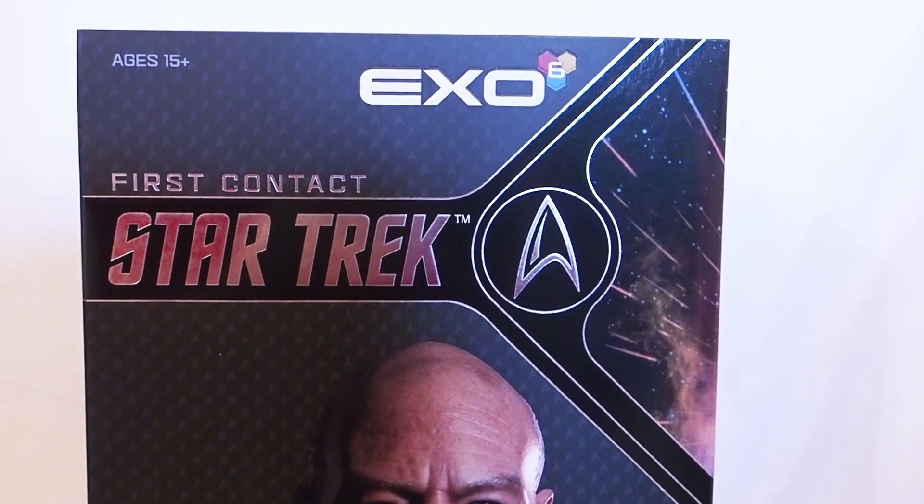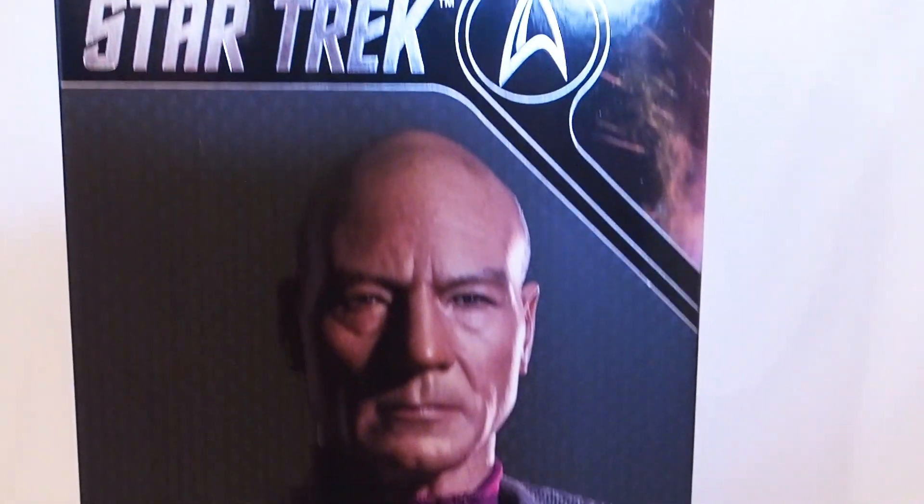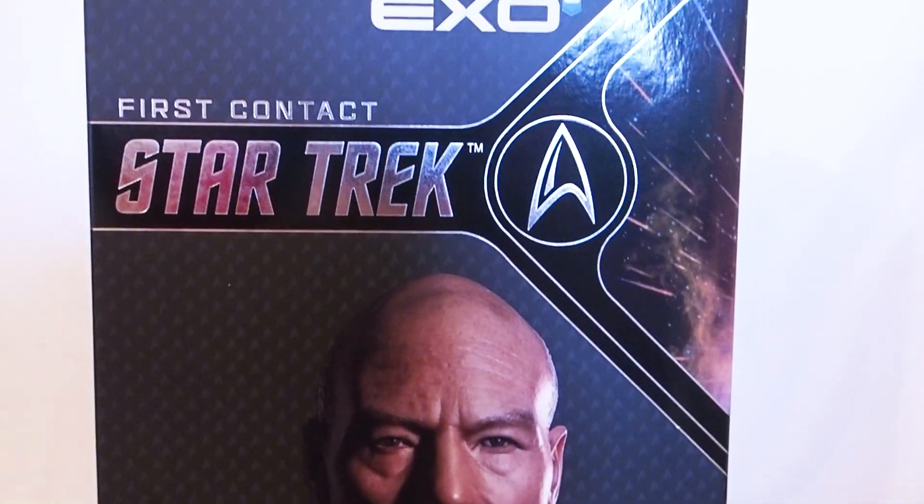Alright, today I'm going to give you guys a good look at this EXO figure — it is Star Trek First Contact Captain Jean-Luc Picard. There's the box, so let's get into it.